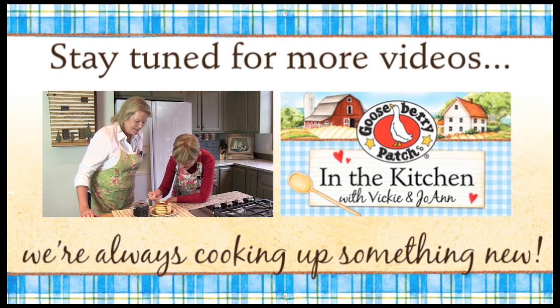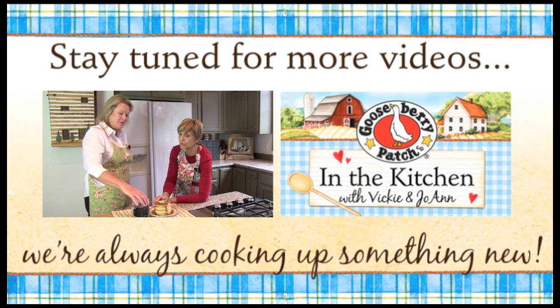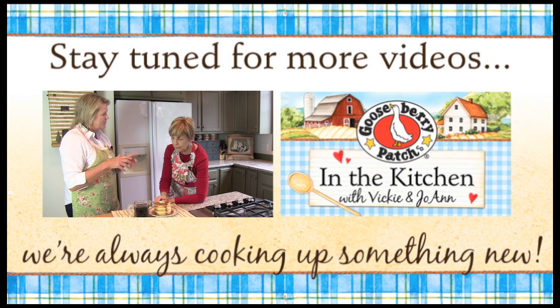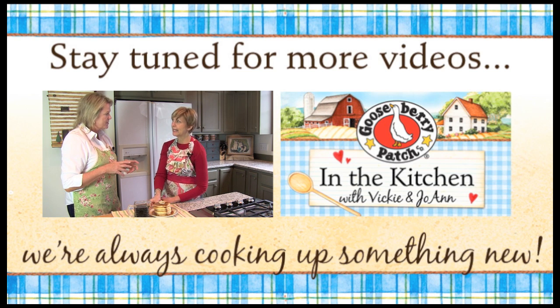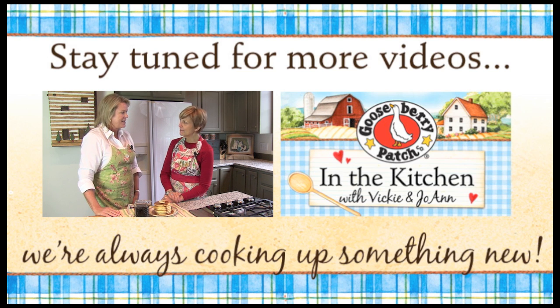I'm going to taste some pancakes too. You know me and sweets. What do you think? Well, and you know, this would be a really pretty little gift. Can you imagine if you put it in some sweet little jars with a cork or something? I think there's nothing that's more personal, especially in the wintertime on pancakes. Very nice. I think we came up with something good here.